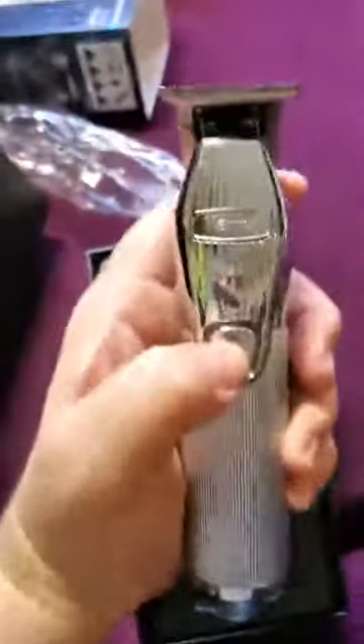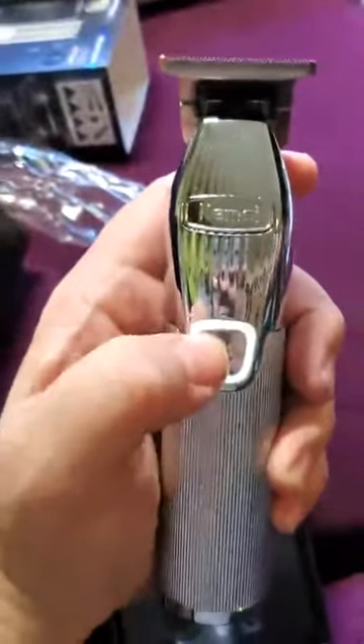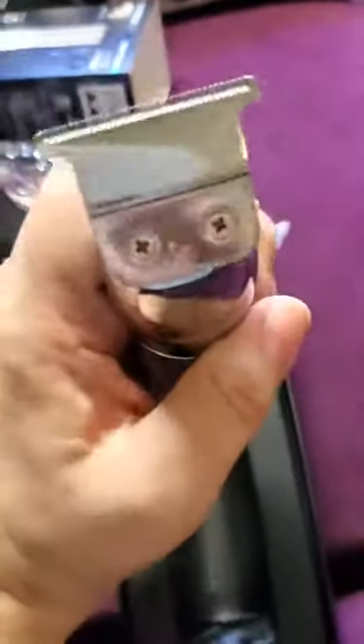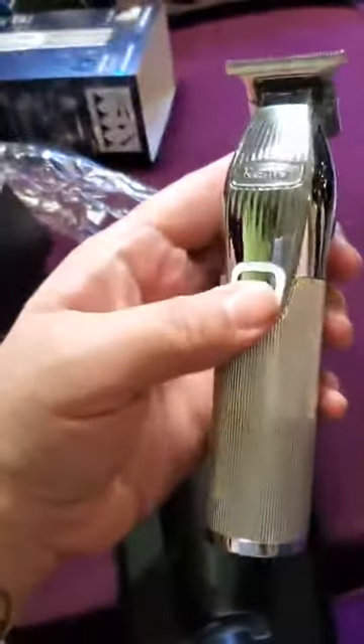These clippers have a nice heft to them — they are heavy, my friends, they are very heavy. Wonder if it has a charge from the factory — it does, that works pretty good. That's a zero guard right there, down to the skin.